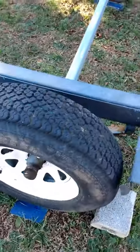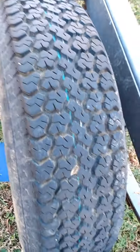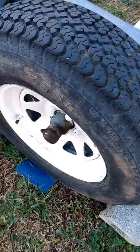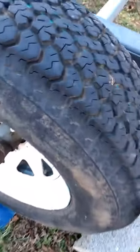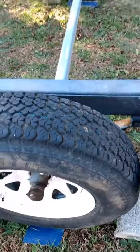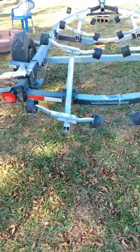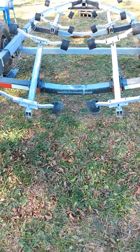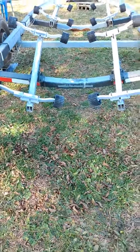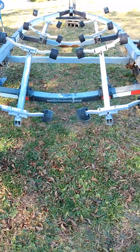Now we're looking at bias ply tires. These tires on this older trailer are at least 5 or 6 years old — it's due for a change, but I'm using it as an example today. The tread on a bias tire wears faster due to higher traction, and it has a rollover effect causing loss of traction while cornering. A bias ply tire is constructed with nylon belts, compared to a radial trailer tire which is constructed with steel belts running at a 90 degree angle of the tread center line.